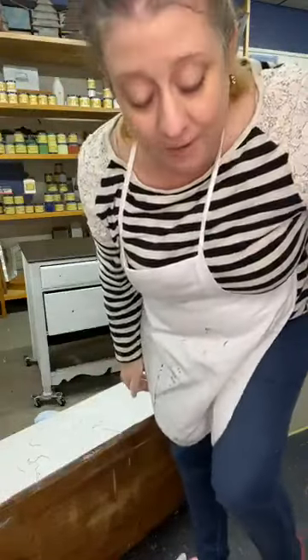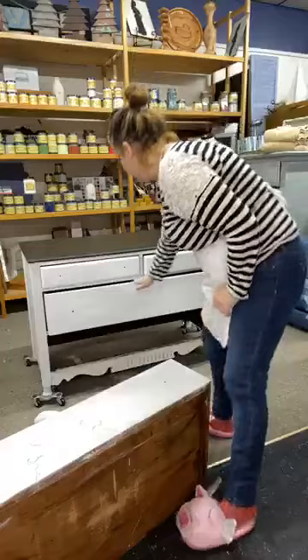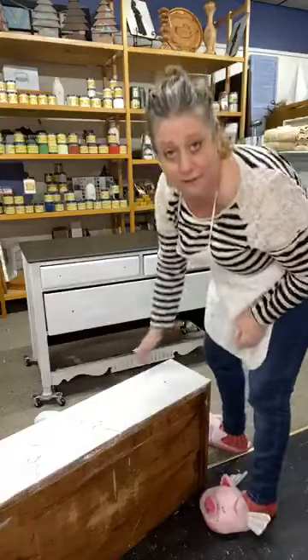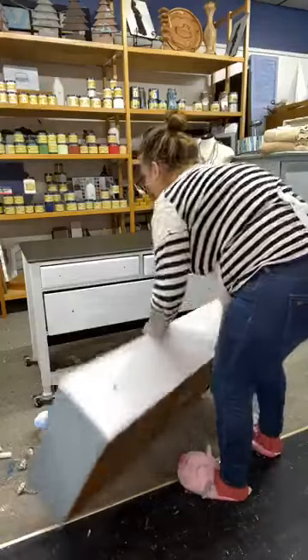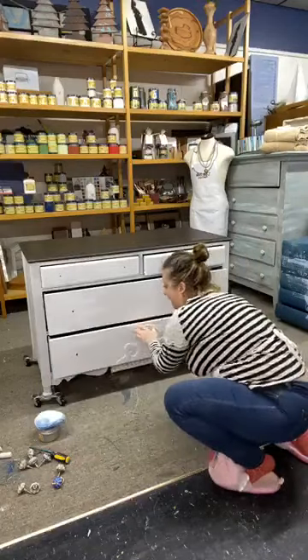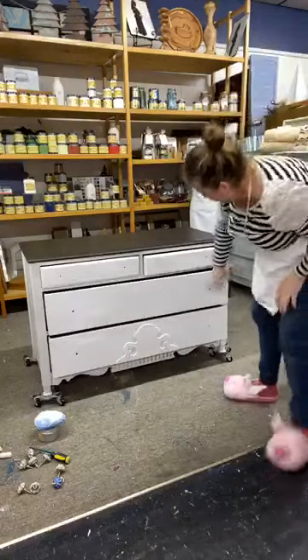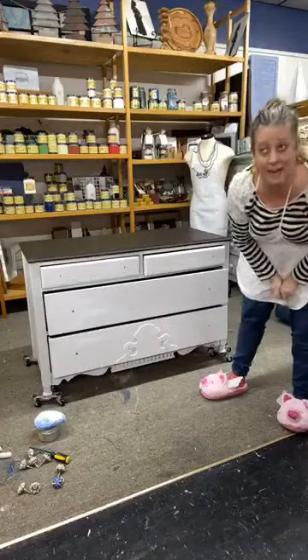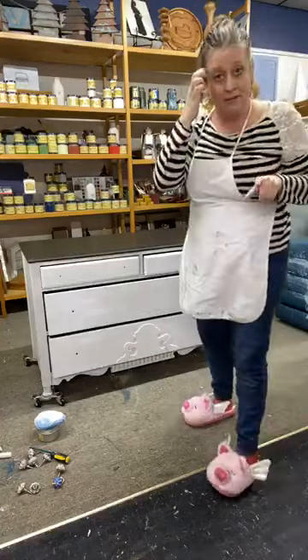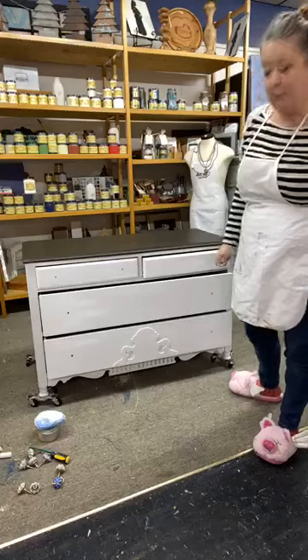Oh my gosh, would you bend would be incredible on there — or some molds, it would be really pretty. I kind of struggled with the look of this piece. I painted it a different color first, it had some stripes, and it just wasn't grabbing me, so I decided to repaint it last night — and that's what happened, fluff happened! Would you bend would look incredible. Have you guys seen the birds and branches one? It's so adorable — I really want to do that on the dresser side.